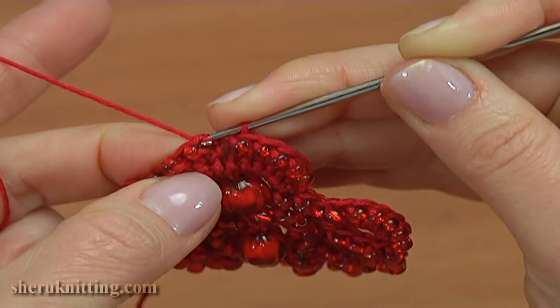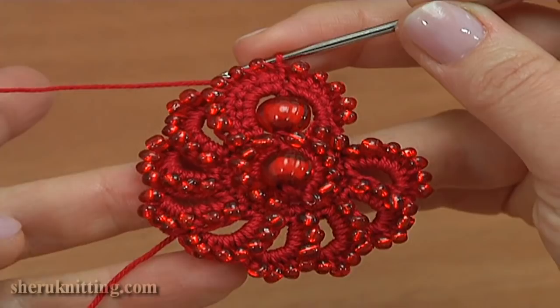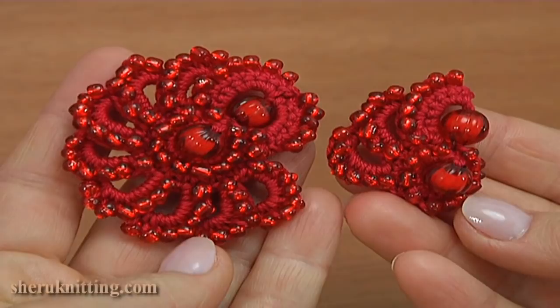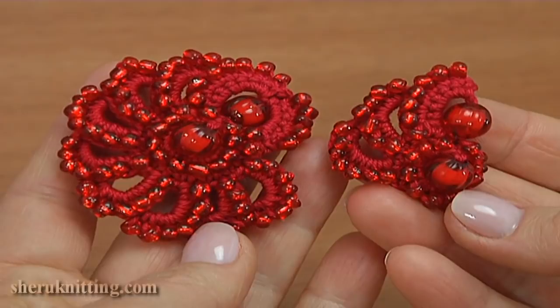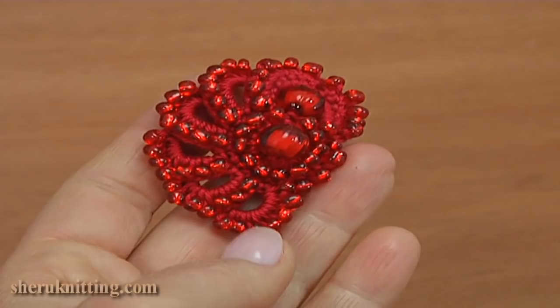The element is ready. We can cut off the yarn. This is the back side, and let's look at the front side. With this video tutorial you have learned how to crochet an amazing element with beads. It can be a part of any lace projects. I remind you that you can stop on any stage of the work and you will get different variations of the element. For more video tutorials please visit our website at sharonetting.com.